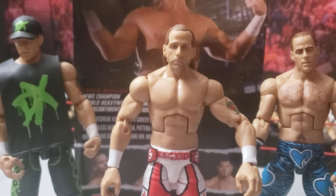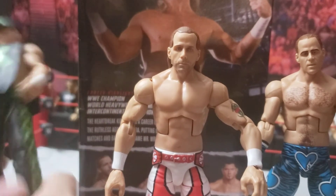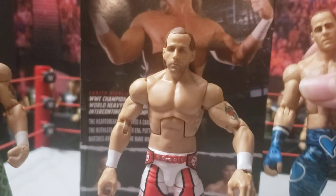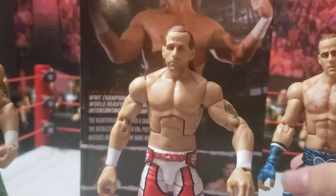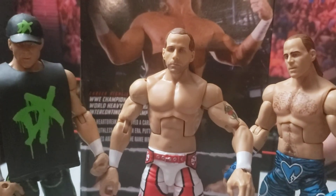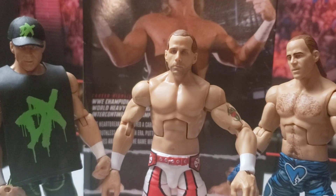These are my other two Shawn Michaels Elite figures. The DX one is here because that is the only one I have in long pants, just like this one. The blue one is just because that's the Shawn Michaels I used to use, and now I'm going to be using this new one — but it was a good placeholder for the time. I need to get more Shawn's in my opinion. I hope you guys did enjoy this review on this one figure. I will see you guys in the next video tomorrow.